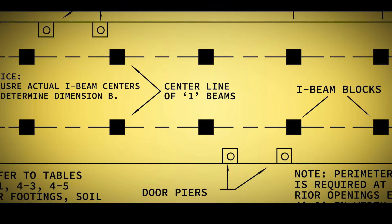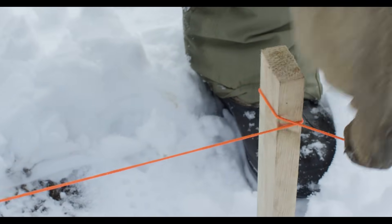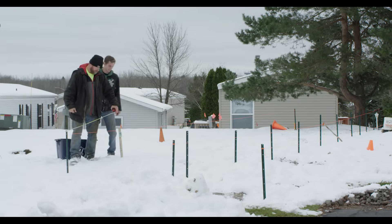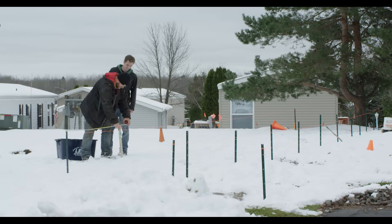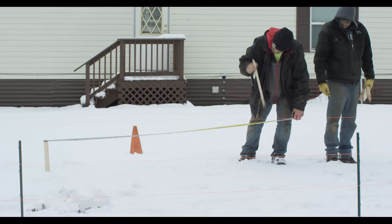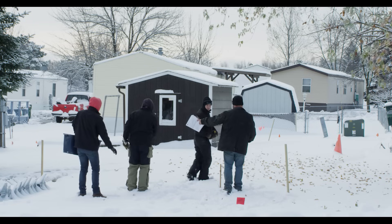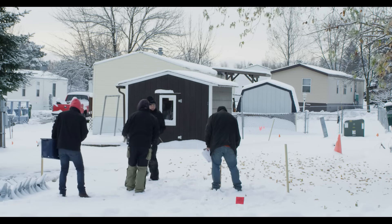The pile layout is based on the specifications provided in the home's installation manual. The installers run a string along the line where the piles will be installed, marking the placement of each pile with a stake along the string line. Final layout approval will come from the homeowner, property manager, or a certified manufactured home installer.